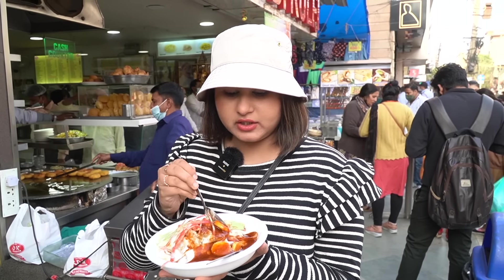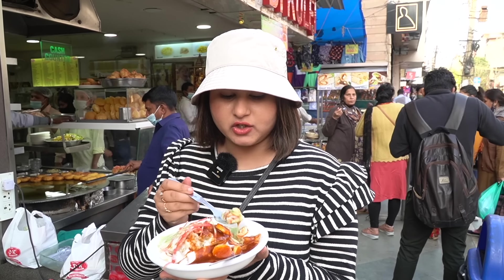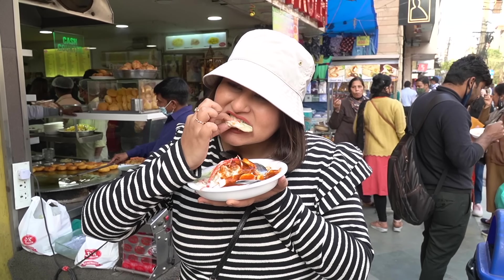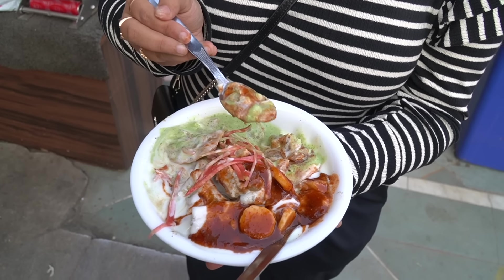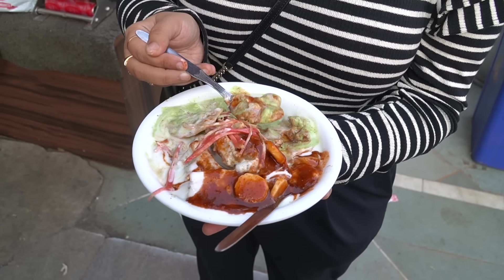Oh wow — what flavorful chutneys! It's a whole minty tangy chutney and a sweet chutney with chopped bananas. There's boiled aloo, a little bit of chana — love it. It's a burst of flavours. Chutneys are very flavorful, then there's masala: a little jeera powder, a little black pepper, a little amchur. Nothing spicy, but very sweet and tangy.